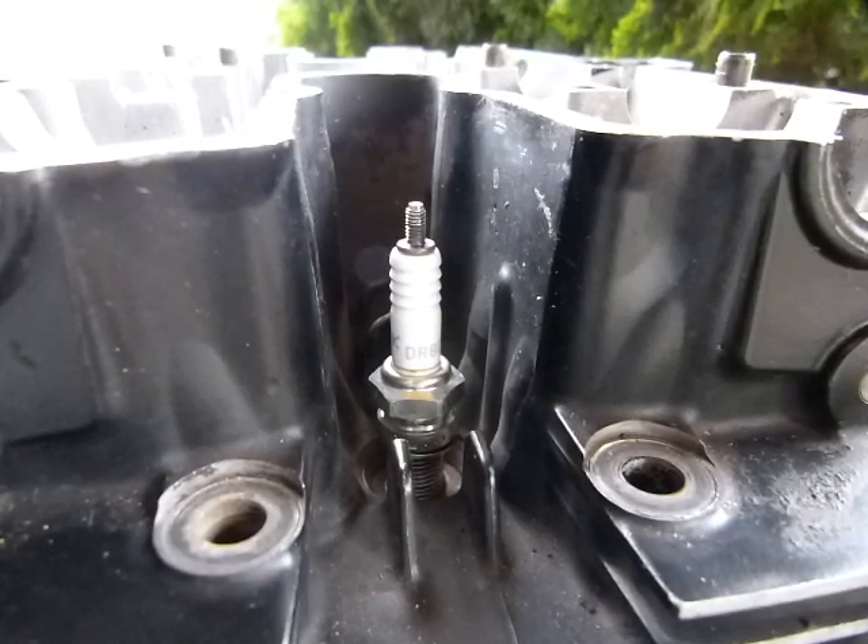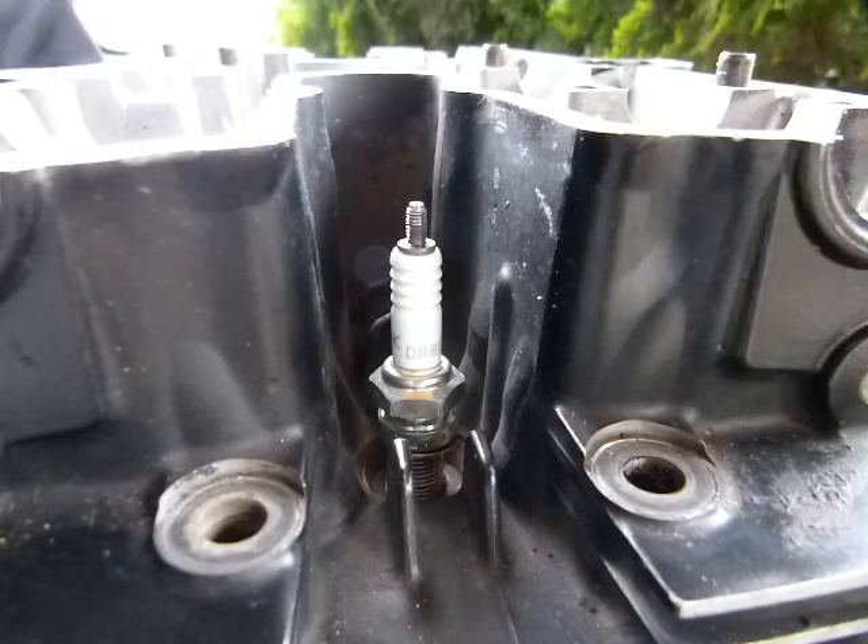Maintaining your spark plugs and inspecting them is fairly straightforward in any gasoline engine, because only those have spark plugs. In this short video we will look at removal, inspection, installation, and a couple of maintenance issues.